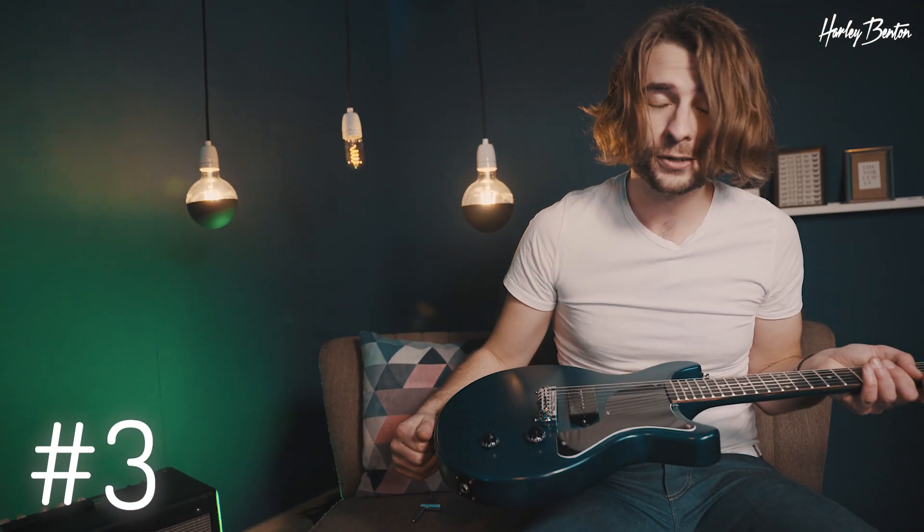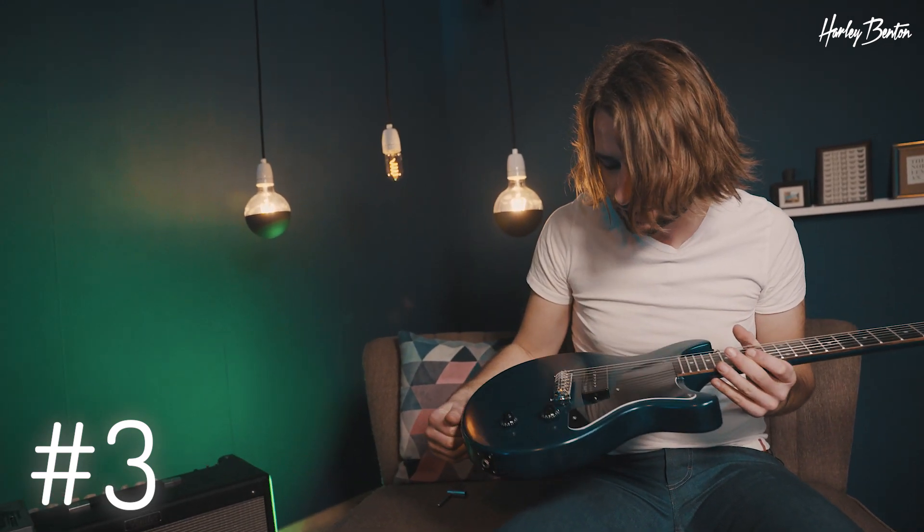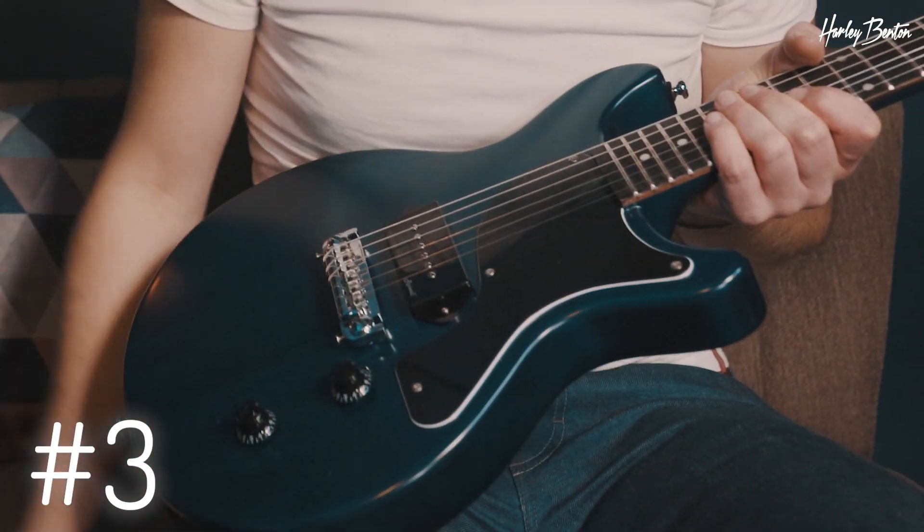It does look kind of vintage-y, and in fact a lot of guitars out of the 50s had those installed from the factory. I don't know why they got rid of them — I think they look cool and it's precise.